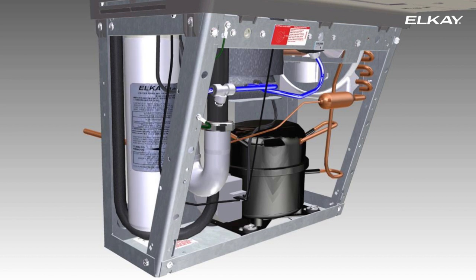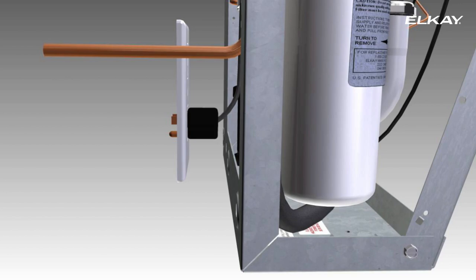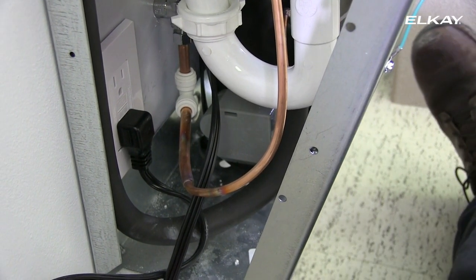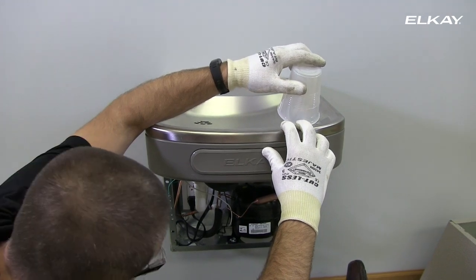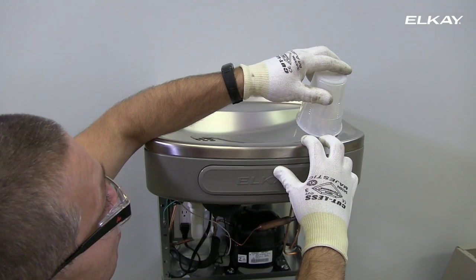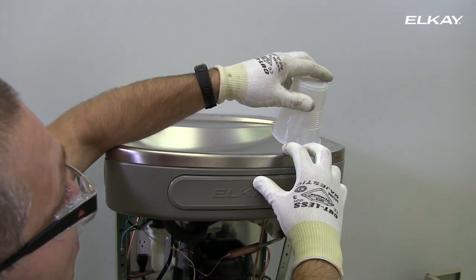Make sure the blue label is facing front. Turn the water and electricity back on and plug in the unit. Inspect the unit for leaks and correct if necessary. Activate the push bar to start water flowing to the bubbler. Placing a cup over the bubbler will direct the water stream down into the bowl as the water line is cleared of air.